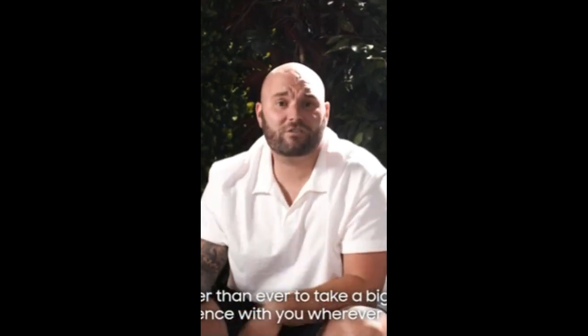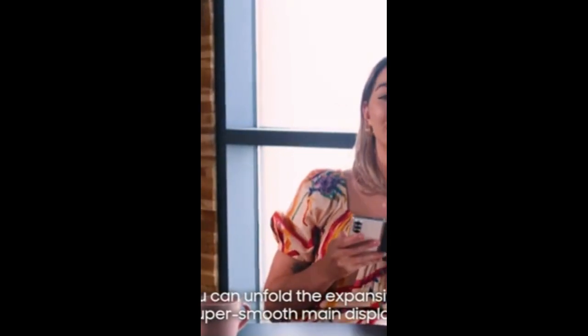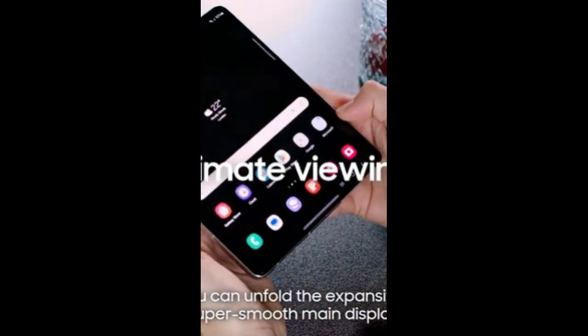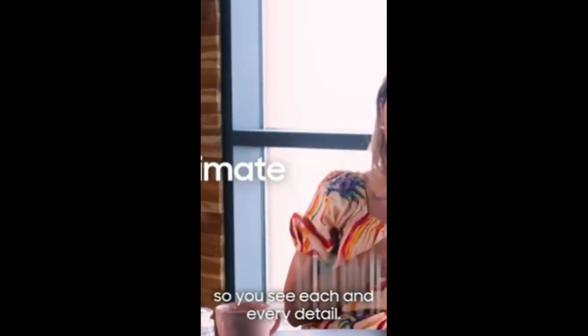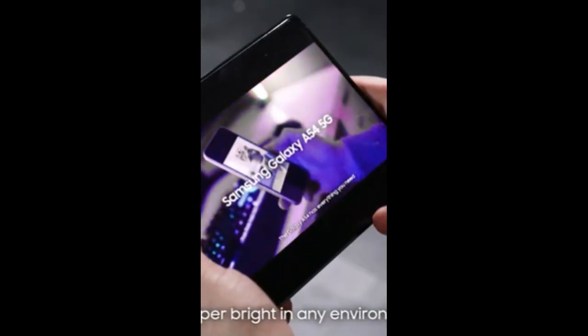It's easier than ever to take a big screen experience wherever you go with the Samsung Galaxy Z Fold 5. You can unfold the expansive, super smooth main display, so you see each and every detail. It's like having a mini cinema screen in your pocket, and it's super bright in any environment.